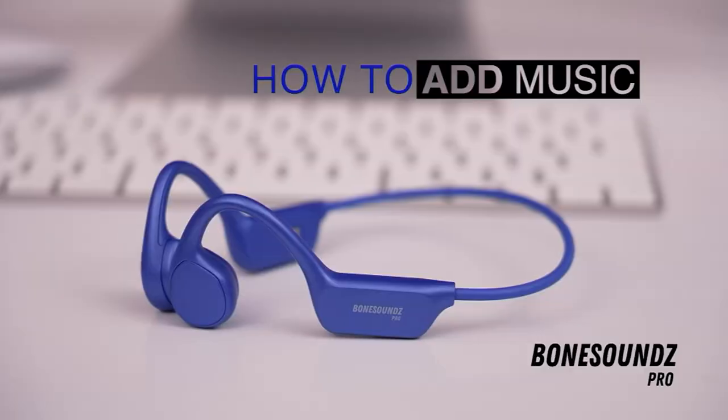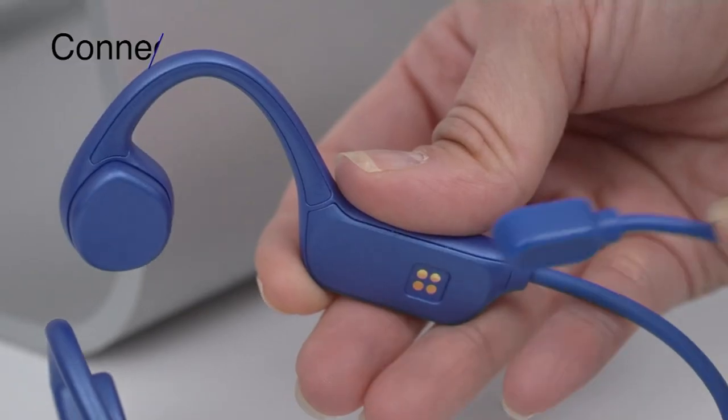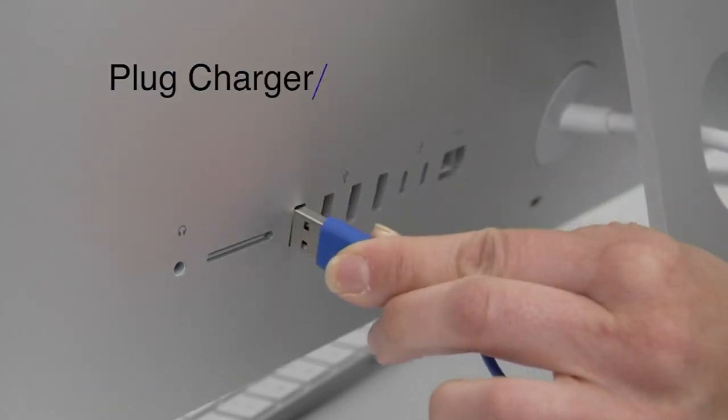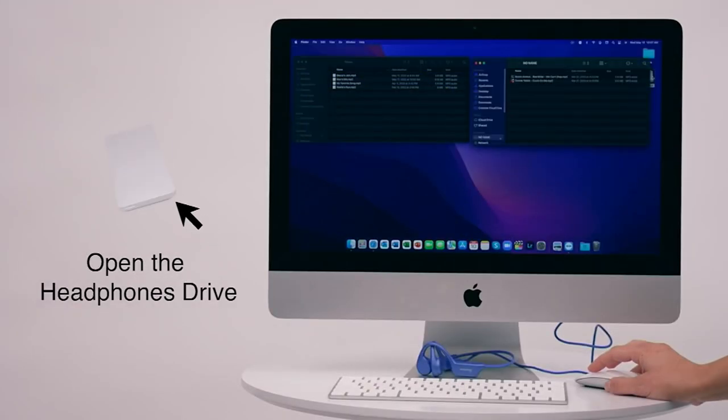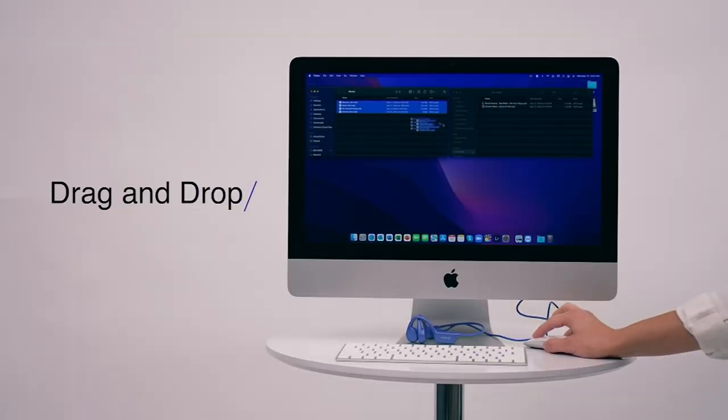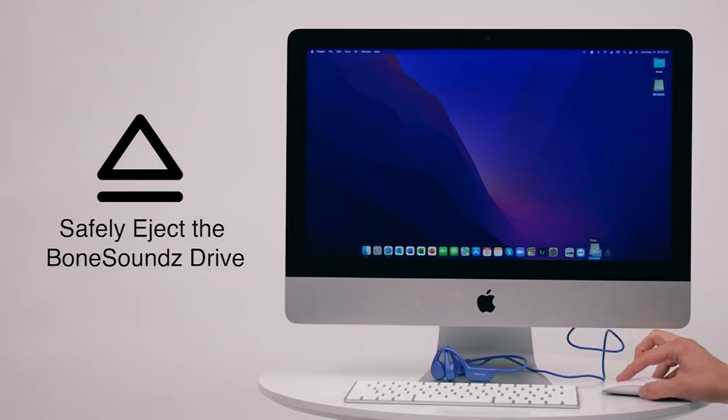This is waterproof, so if you want to go swimming, you can swim laps and listen to your music — something you can't do with traditional headphones. You also can't use Bluetooth underwater because it doesn't transmit well in water. That's why we give you internal music storage. You can drag and drop audio files right into the headphones and listen while swimming, hanging out in the ocean, or listening to a podcast or audiobook.